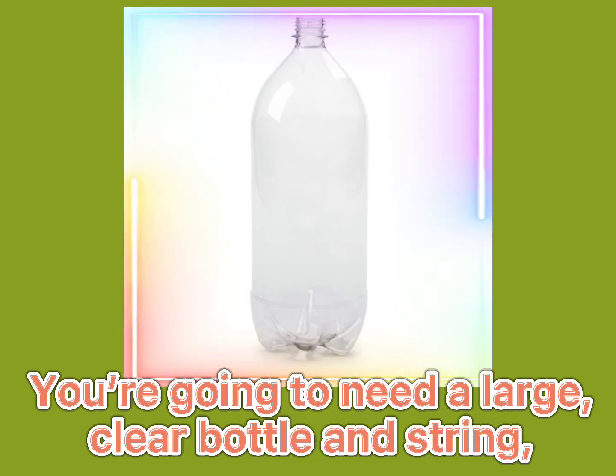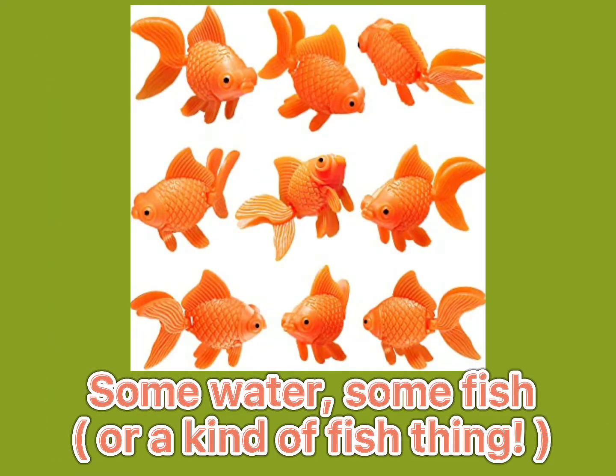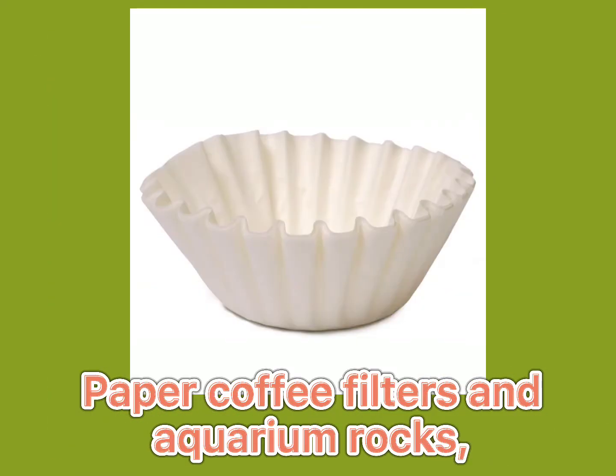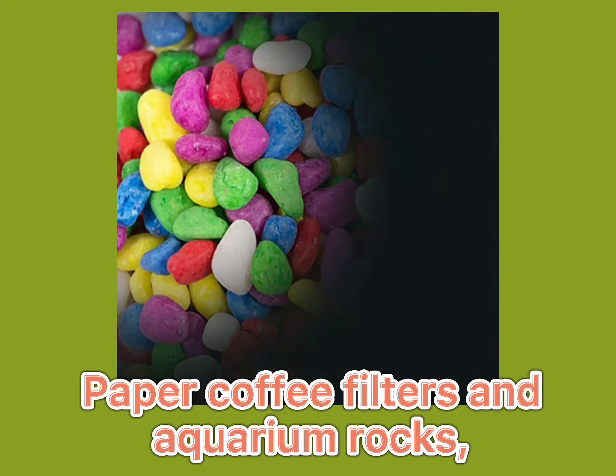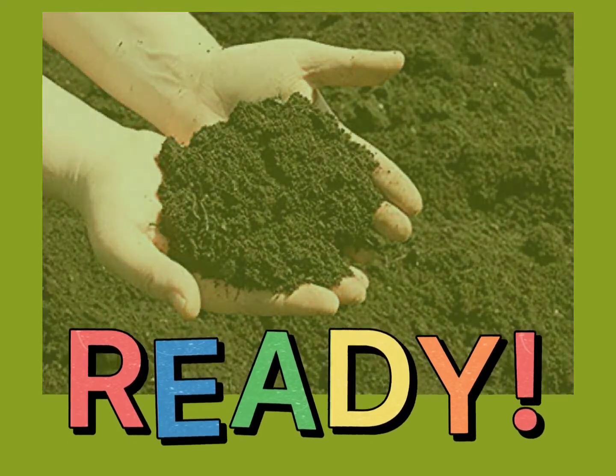You're going to need a large clear bottle and string, some water, some fish or a kind of fish thing, paper coffee filters and aquarium rocks, and some soil. I think we're ready.